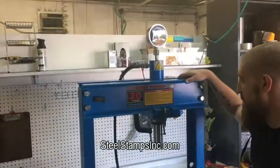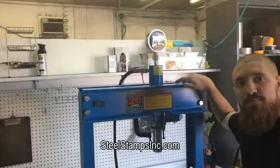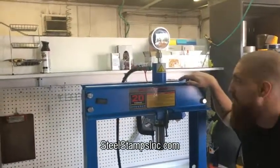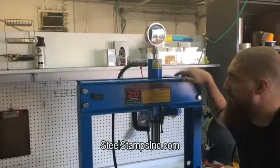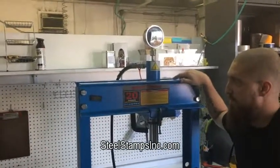We get a lot of questions on that. Check out our newly launched website on the knife blacksmith section and you'll see a lot of good information — general information about cold stamping, hot stamping, or stamping with a press.